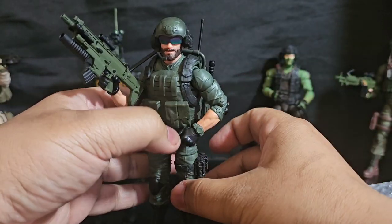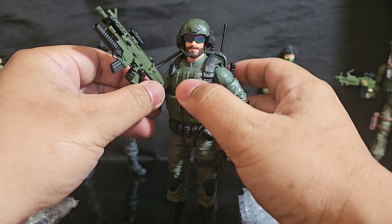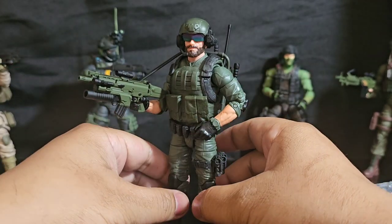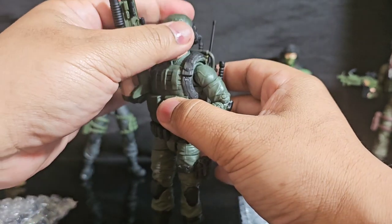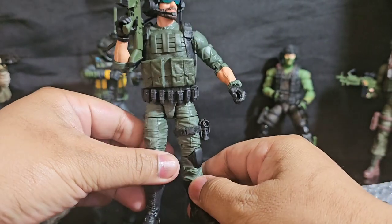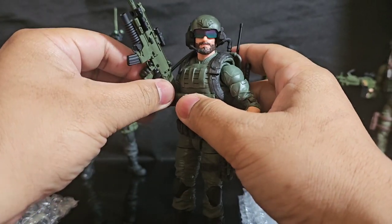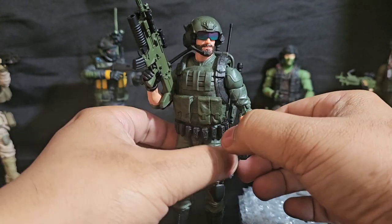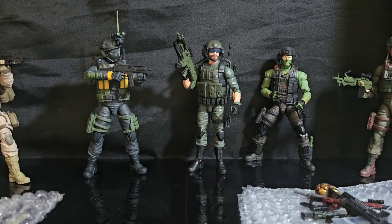You guys have completely outdone yourselves. Look — it matches too. It's not an exact match but it's a match enough. Dude, Breaker is looking stylish now — like, yep, I'm here for the modern audience. I can now look fancy with my grenade launcher and my SCAR. Sexy SCAR with Breaker — yeah, it's a win. Let's look at more stuff.